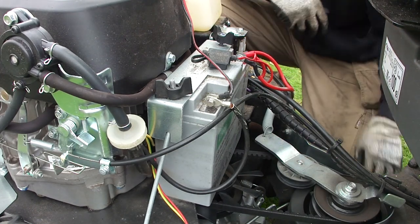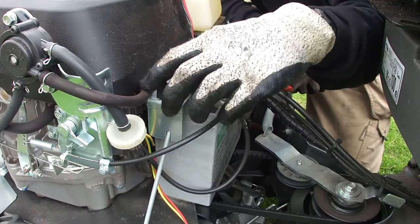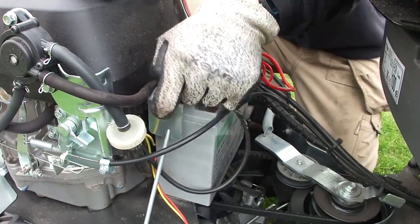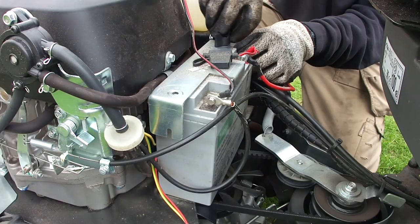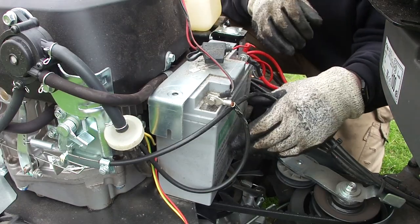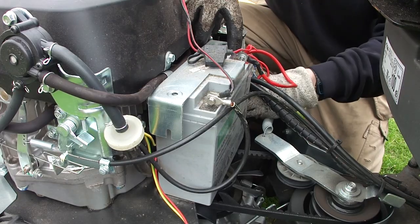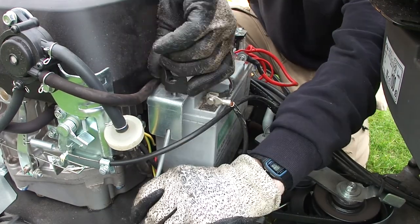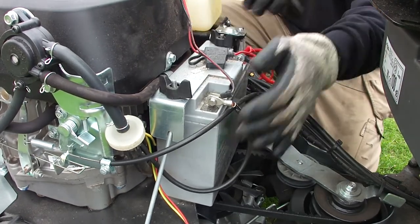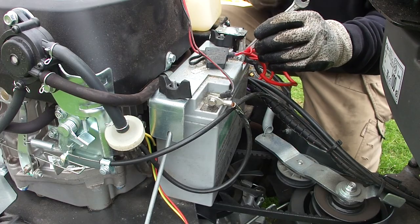Next thing to do is have a look at the battery. I don't know if this is a sealed type — i.e. whether there's any electrolyte to check. But we'll have a look. That battery's all sealed so we haven't got any electrolyte to check. I've just noticed that terminal's loose though. These terminals are going to be 8mm so we'll just tighten them up.